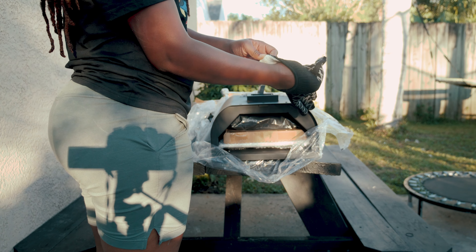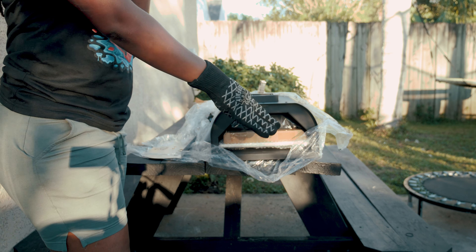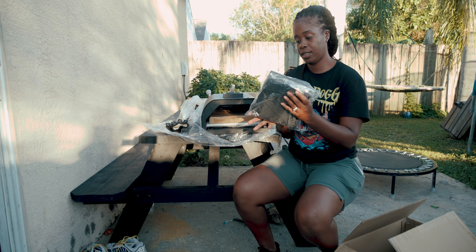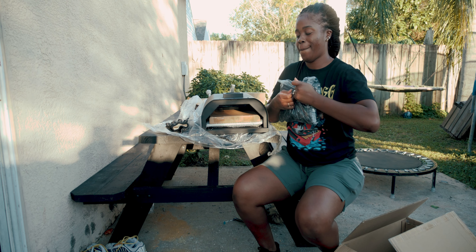The first thing we have right here is the gloves — these are protection gloves. If you're pulling the food out of the oven or using the pallet in the back, it'll protect your hands.